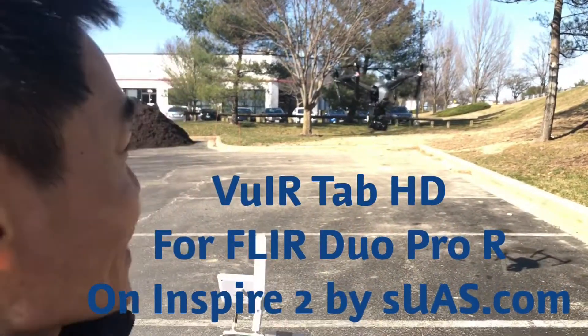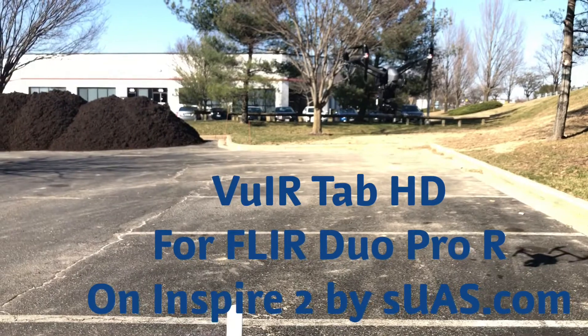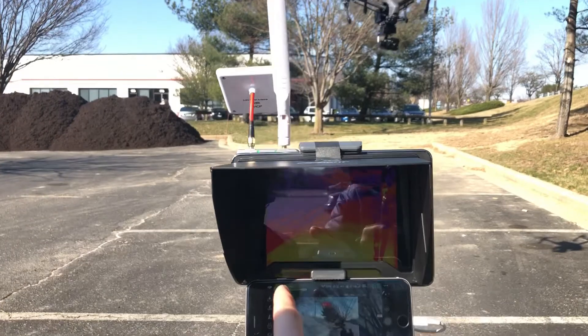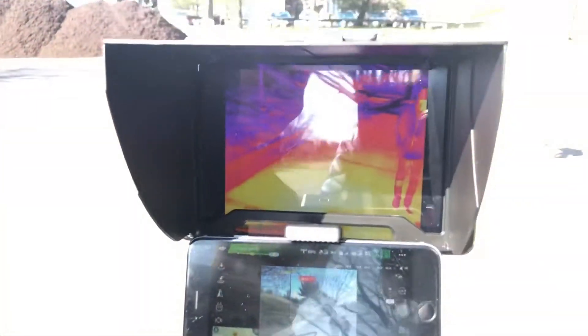This is the Inspire 2 with the DUO PRO R VIRTAF from SEMS.com. All right, here we go — you can see it here. Very good. Thank you so much.